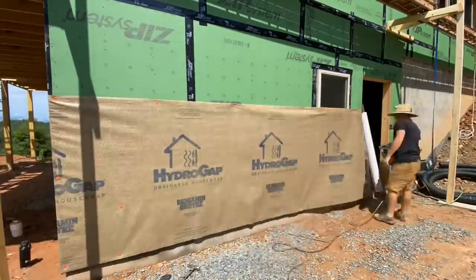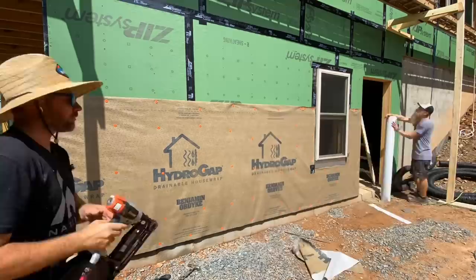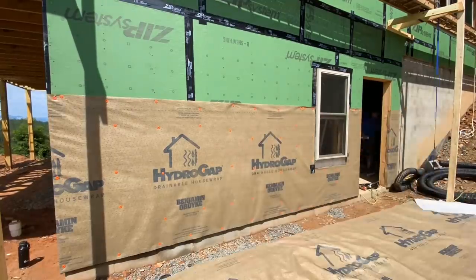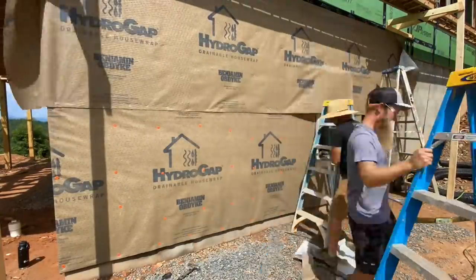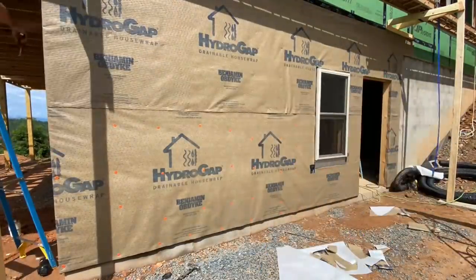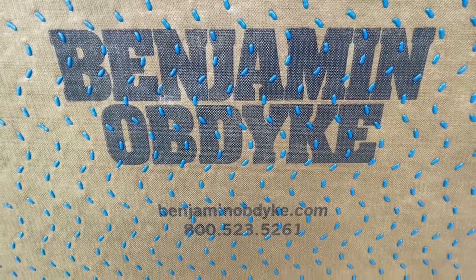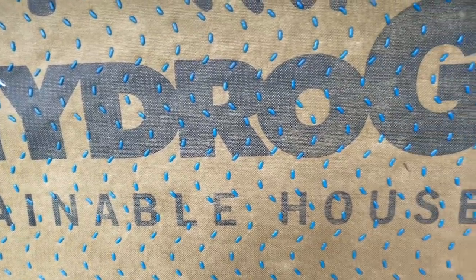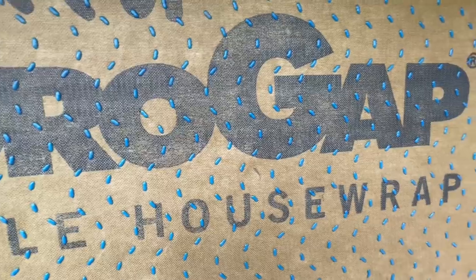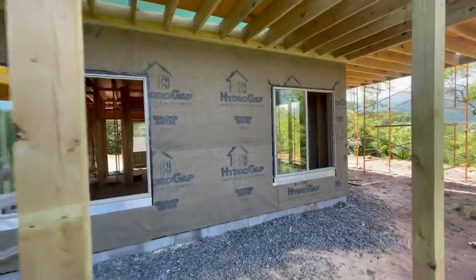Up next, we got going installing this drainable house wrap by Benjamin Obdike over our zip wall sheathing. You don't have to do this with zip sheathing — the reason we're doing it is that we're filming some installation videos with LP SmartSide and they can't have their competitors' logos on their own website. If you're looking for a really good drainable house wrap to put over, say, 7/16 OSB, I really like this Hydro Gap by Benjamin Obdike.